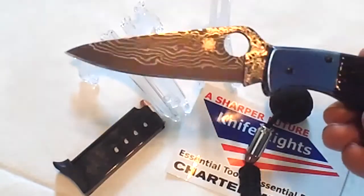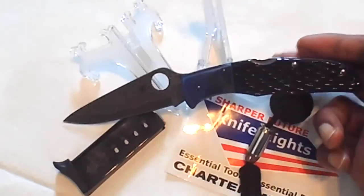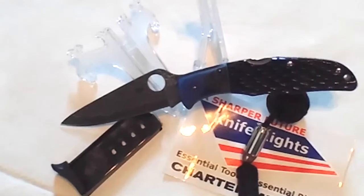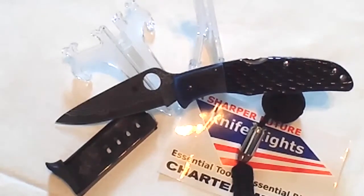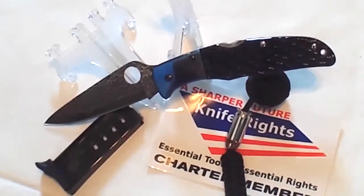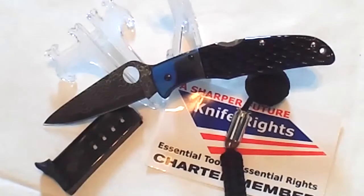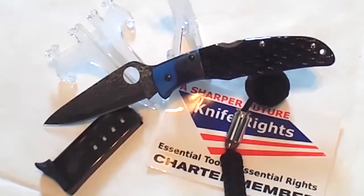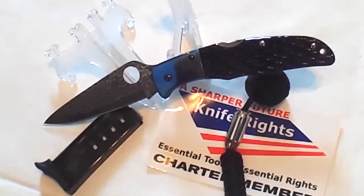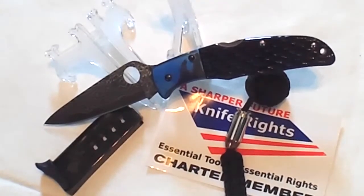Jigged bone scales with titanium anodized bolsters. Let me give you just some general specs: it has an overall length of 3.75 inches, the blade itself is 3.75 inches of 17-layered Damascus Japanese steel with the VG10 core. The handles are blue jig bone with titanium bolsters.